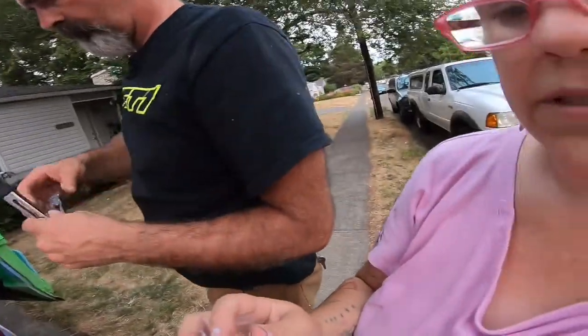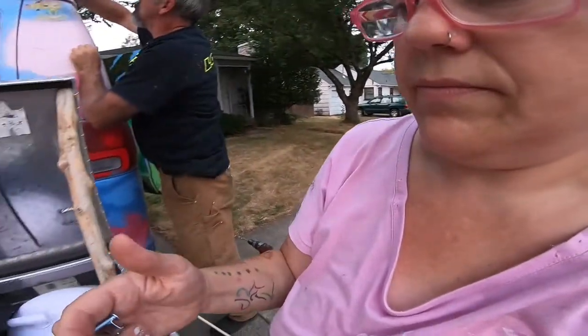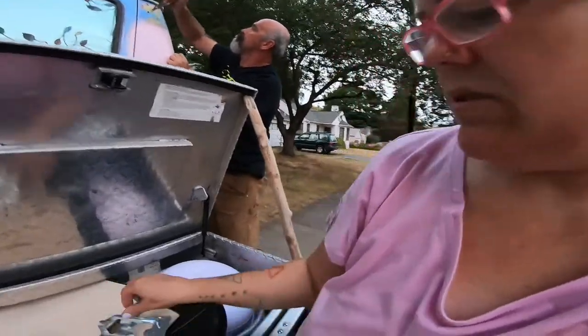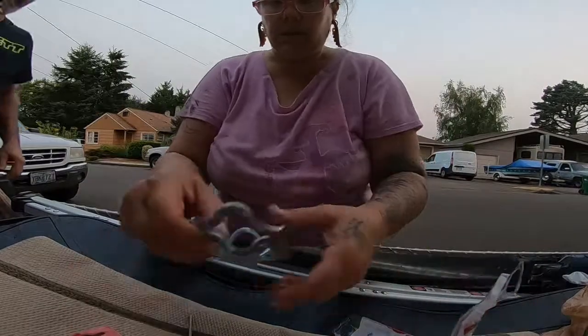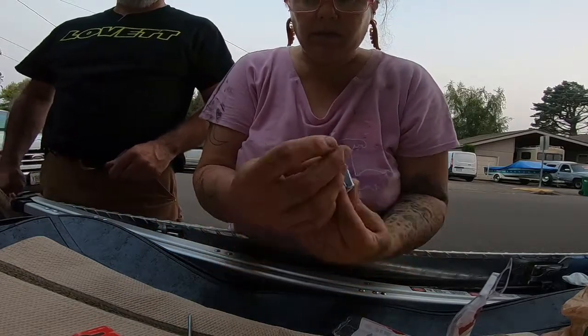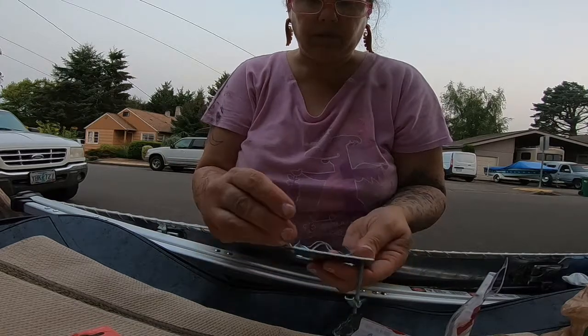Okay, so I have these — are these butterfly hooks? The technical term is toggle bolts. So they go through here. You put them through back here this way, and you screw it on — but not all the way up, because once it's in the wall it just has to clear the wall. Good length.